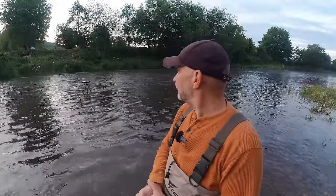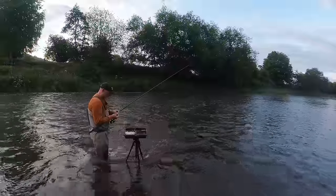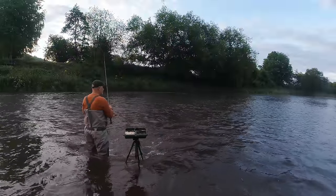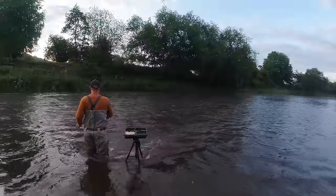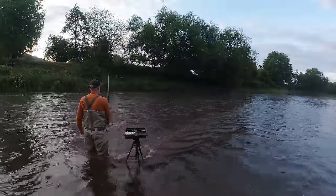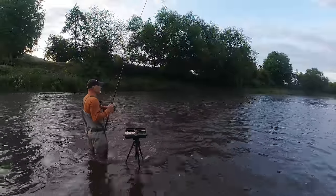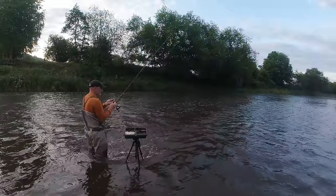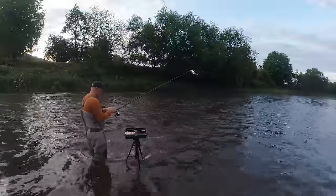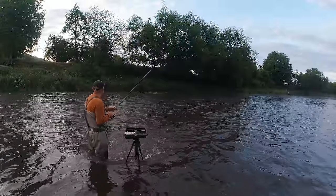That's definitely enough waffle, let's get out there and hopefully keep our footing. First trot through of the day — looking forward to this. The river is dropping very slowly at the moment. Hopefully it will drop a bit while we're here and enable us to get out further. There's a few foot of visibility. Certainly tanking through. I normally like to fish well over depth on this stretch and get right out behind the float and just drag it through slowly — just not possible today.